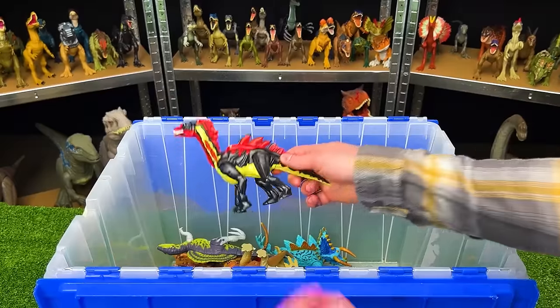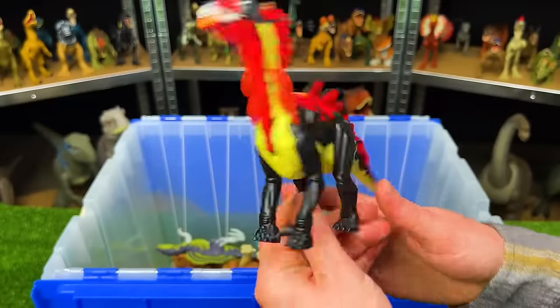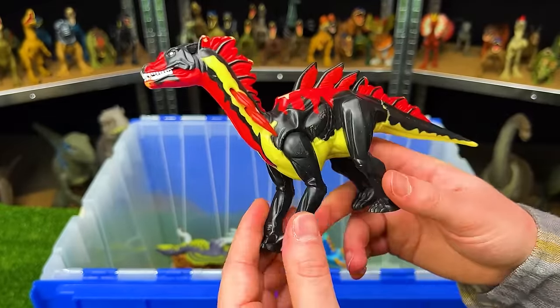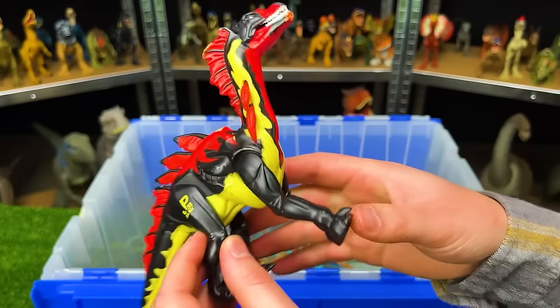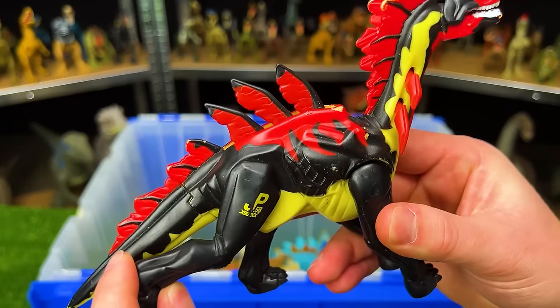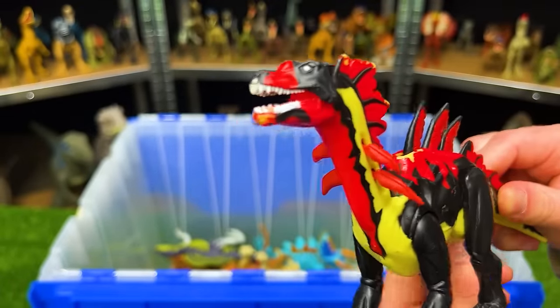Next up in my rare figures is the Jurassic Park Amargo Spinus. It looks somewhat similar to the unopened figure we saw at the beginning — long neck, spines all over — and it has a few action buttons. When you move the leg it sticks up its spines on its back and neck and opens its jaws too.